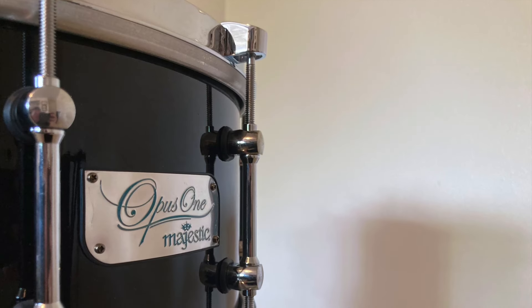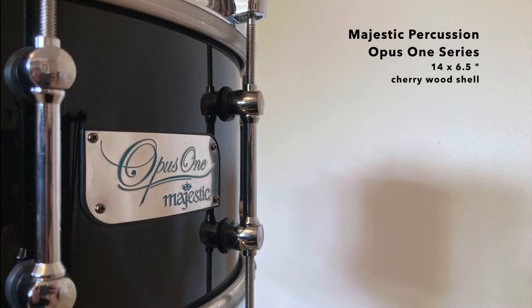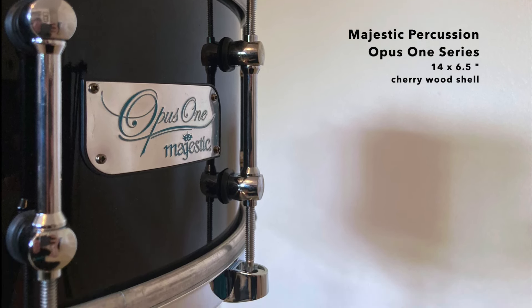And finally, I love the sound of the drum I chose for this piece. It's a 14 by 6 and a half inch cherry wood drum from the Opus 1 series crafted by Majestic Percussion. The depth of the drum and the beautiful wooden shell give it that rich, guttural sound that blends so well with the timpani and brass.